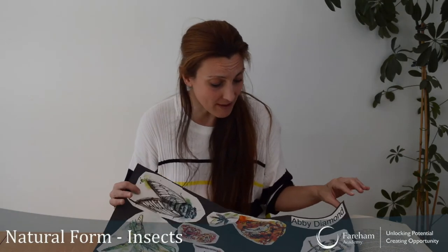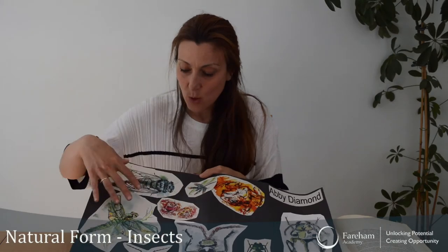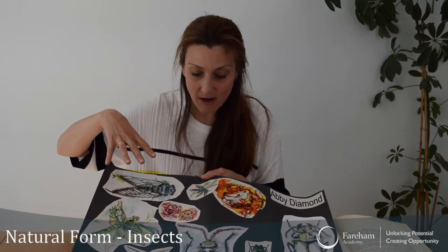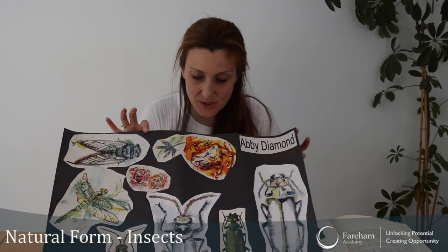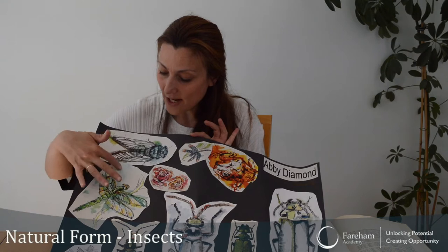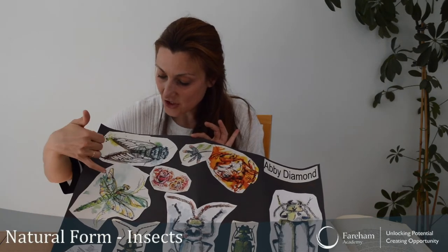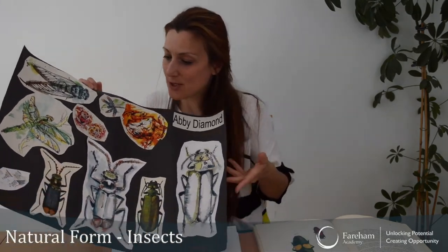I've created a mood board here and my artist I picked is Abby Diamond. I quite like her watercolour drawings so I've kind of recreated a copy of that using her techniques. The techniques here are wet on wet technique and she's also used dry on dry, so I will show you how it's all done.